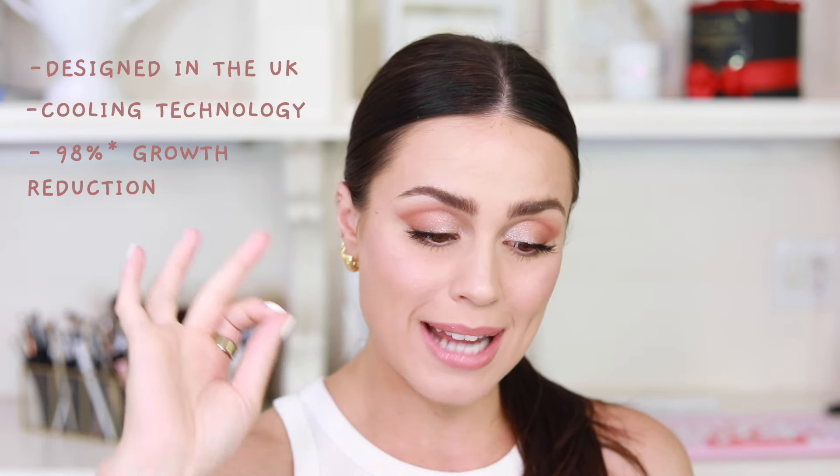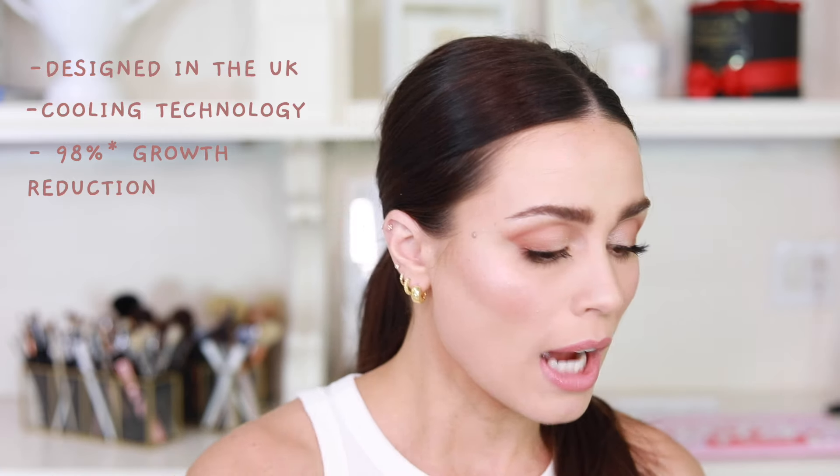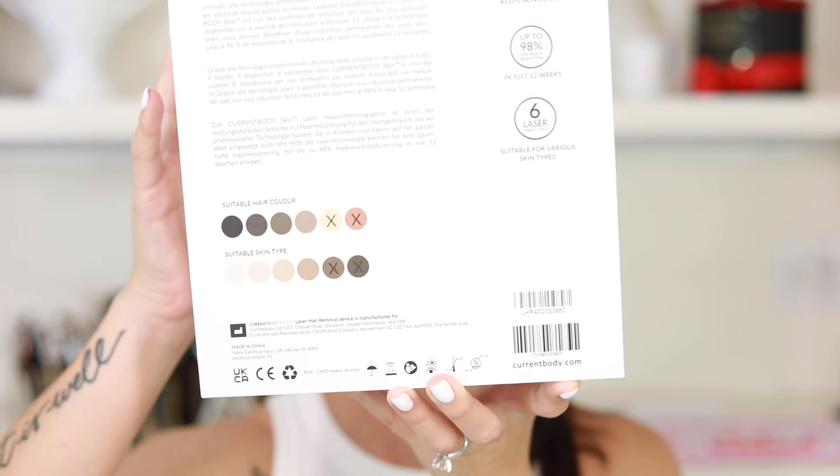So this is the box that it comes in. It is designed in the UK, has ice cooling technology that helps keep the skin cool while you're doing the treatment. It's up to 98% hair growth reduction in just 12 weeks. It's not suitable for every skin type — if you've got super blonde hair, it is not going to work, and if you do have dark skin, you may not get the results you're looking for unfortunately. I would love to see that change in the future.